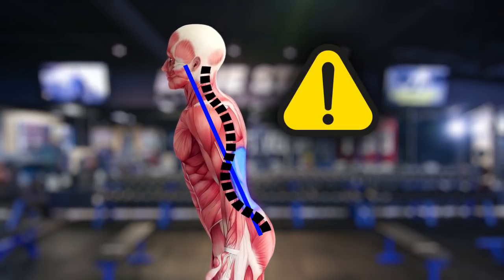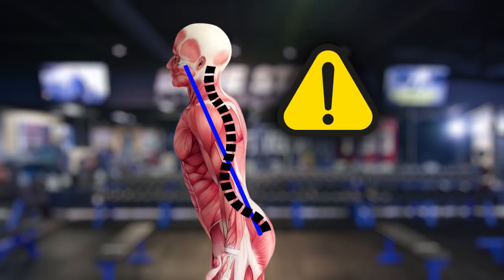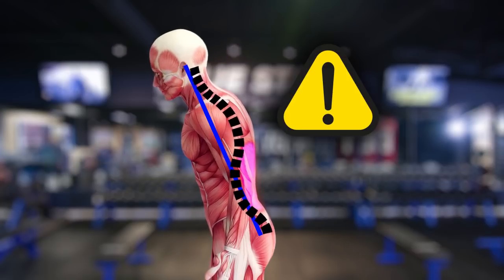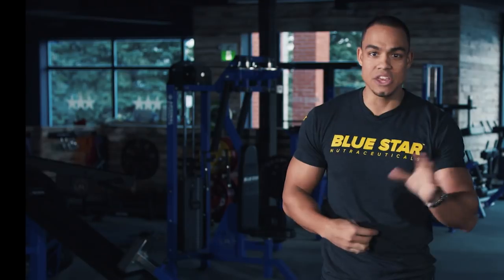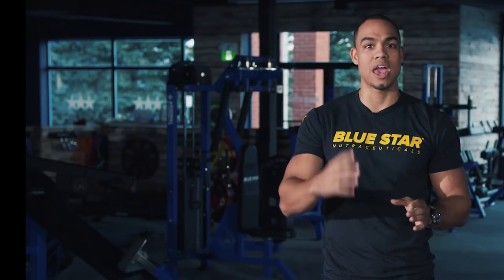If your back is arching, it typically means that your back is trying to assist in lifting the weight. If your back is rounding, it typically means your back is absorbing the weight. In either case, it can be harmful with heavier loads.